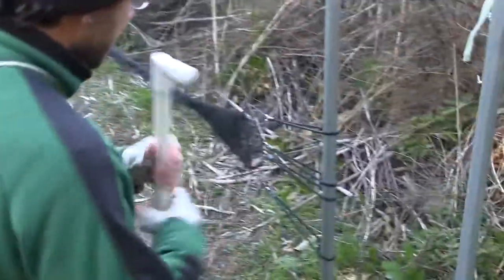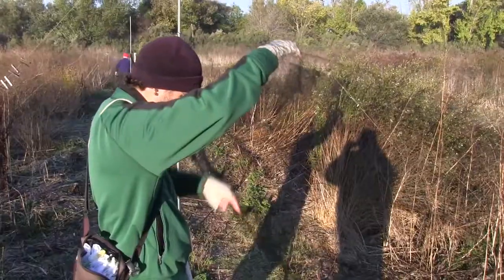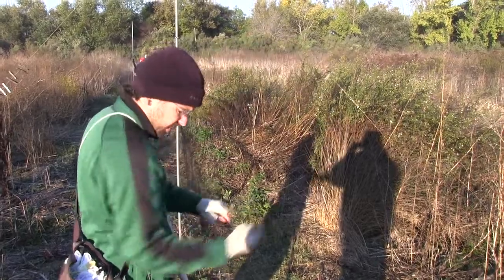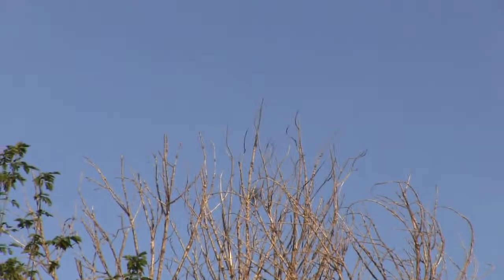When the nets are frozen in the morning we can't open them up until they've had time to dry out. Frozen nets are really dangerous to try and open because they tear the net very easily.